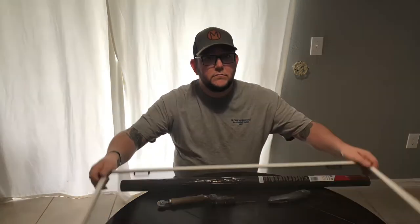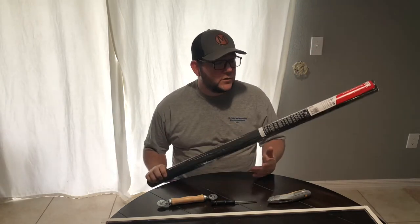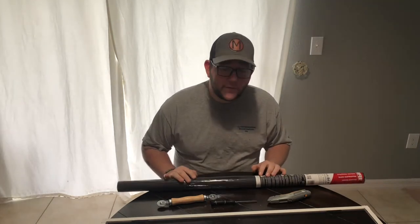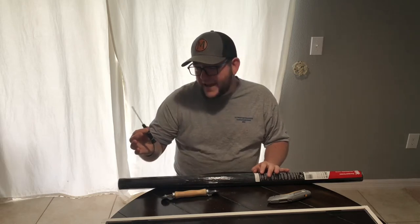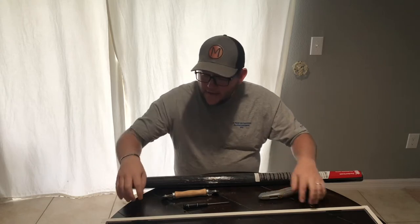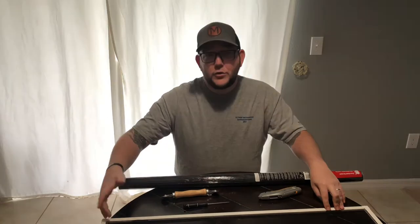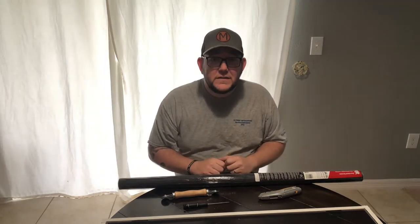In order to re-screen your window, all you need is the frame of the damaged screen. You can get replacement screen in aluminum or fiberglass — we chose regular fiberglass. You're also going to need a splining tool, a flathead screwdriver or something to dig the spline out with, and a razor knife. If your windows are really old, that spline is probably trash. Ours are fairly new, so we're going to reuse the old spline.